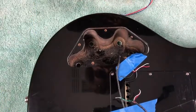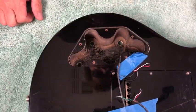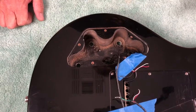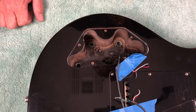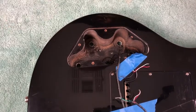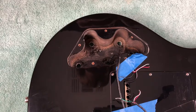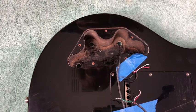Putting shield tape in here is probably not going to be the easiest task, but it needs to be done. With the Terminator system, our pots are designed for incredible note clarity and tone improvement, so without proper shielding you're going to pick up more noise. That's why we highly recommend using shield tape on cavities that are not properly shielded.